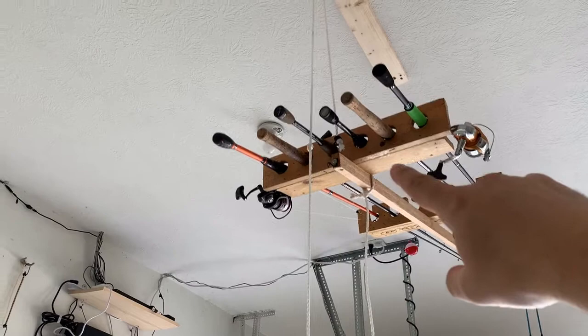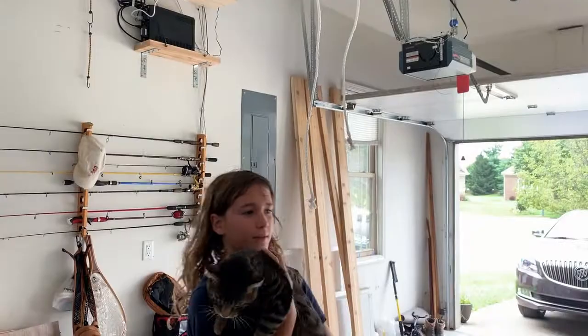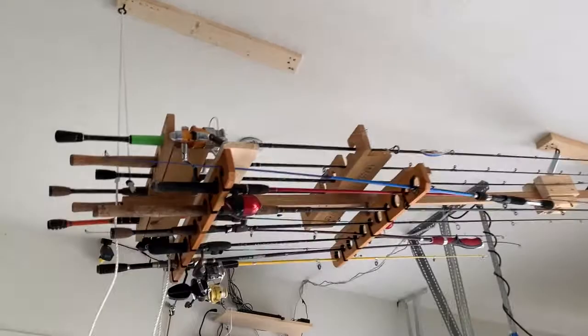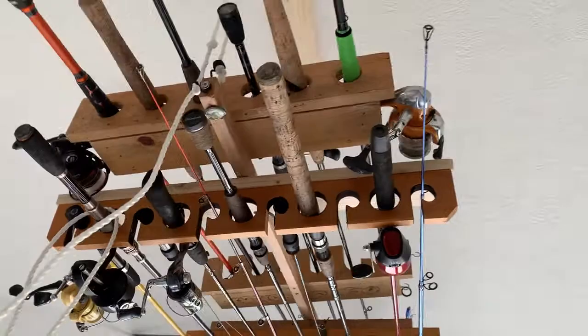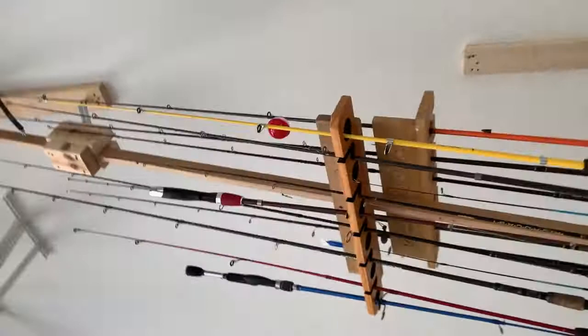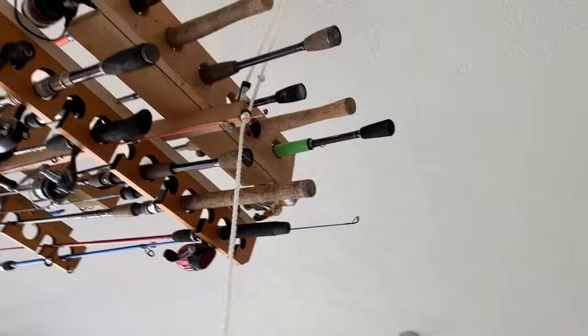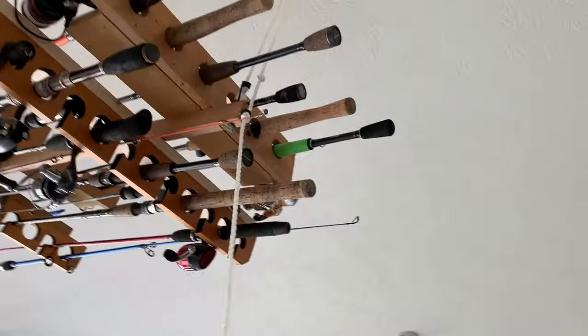My son came up with the idea where we used the hooks from the bungee cords, so the tension is not all on the springs all the time. You can hook them up and that's it. One last improvement: I added another layer — something I bought at Bass Pro Shop or maybe Walmart — so now it holds a total of 17 poles. The springs hold, and honestly most of the time the springs don't need to do work. When I release this, it goes down far enough to remove whatever rods I want, then just bring it back up and done.